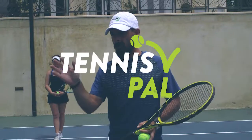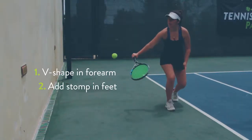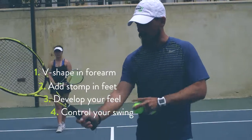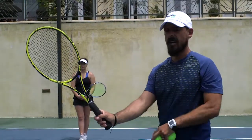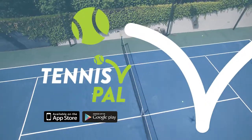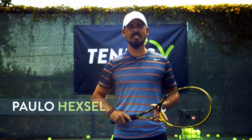Perfect. Where there is a wall, you can work on your volleys and also work on your forearm to get it a little stronger, keeping a V-shape of your racket and your forearm. I'm Paulo Hexel. This has been a Tennis Pal Pro Tip. For more videos, see you next time.